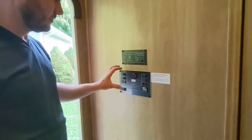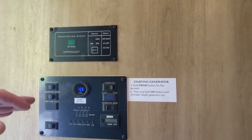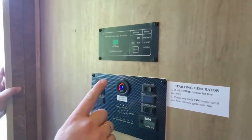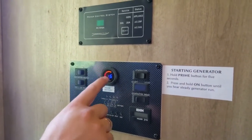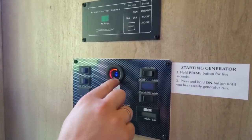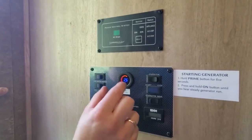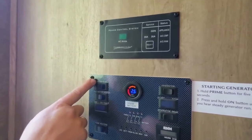Inside, right at the entrance is your command center — lots of buttons, but all labeled. In the middle you have the house battery level monitor. When it's green all the way it's fully charged, orange is good, and when it gets into the red zone it will also start buzzing — that means you need to charge your batteries.